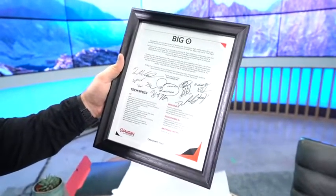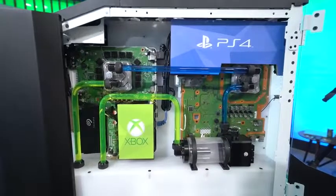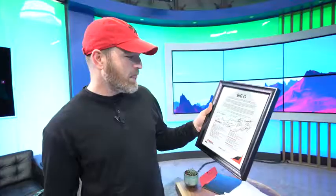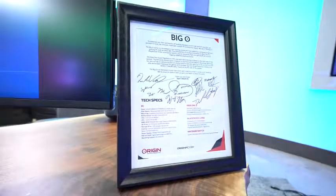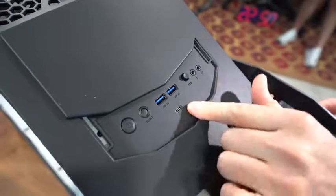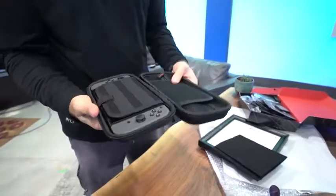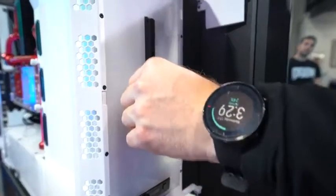We call it the Big O. This 2019 edition combines an Xbox One X, a PlayStation 4 Pro, a Nintendo Switch, and an extremely high-end gaming PC all into our flagship Genesis desktop chassis. The Big O is a testament to our hard work and creativity when it comes to PC building. With the signatures from everybody who worked on it — that's cool. If you slide this panel up, you get access to your power switch, Type-C, and other USB inputs. And this is the Switch slot — you slide it in and dock it like that.